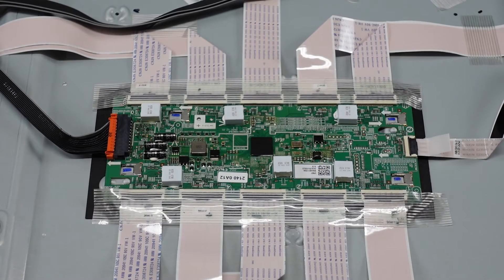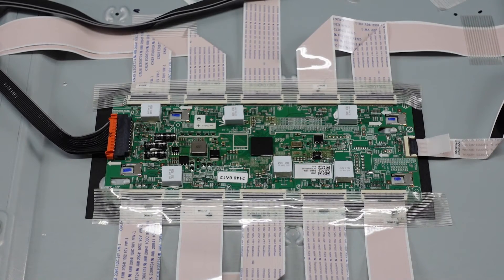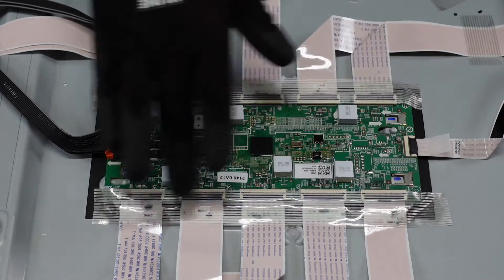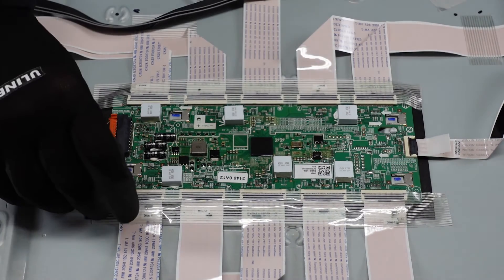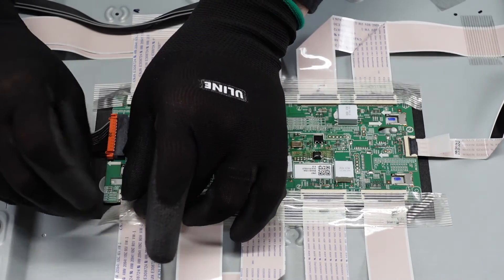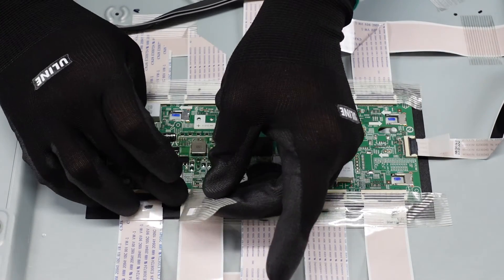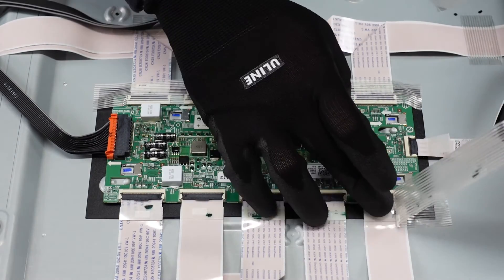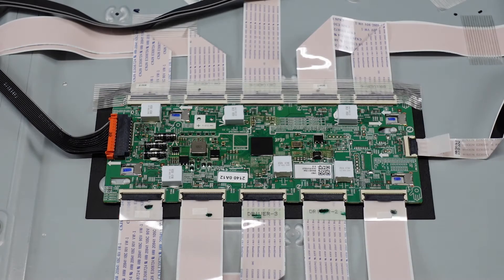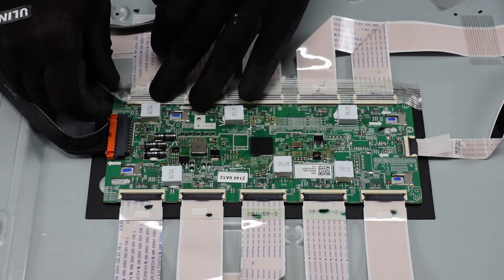This is the LED driver board and the first step is to get all of these connections around the outside away from the board. We'll start that process by getting this tape lifted up. We do want to be careful that we're not causing any damage to the ribbon cable connections while we do this. We can set this off to the side because we will want to get that back on there when we're putting this back together. Get this other piece of tape as well.